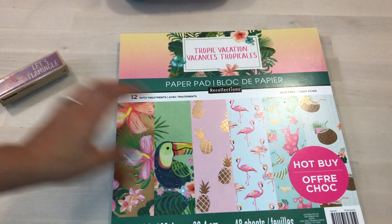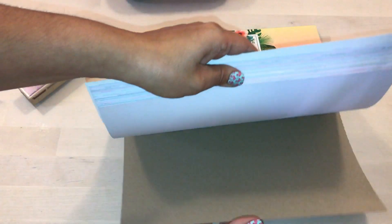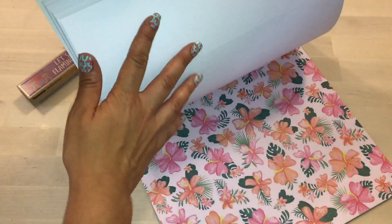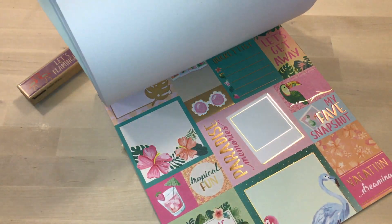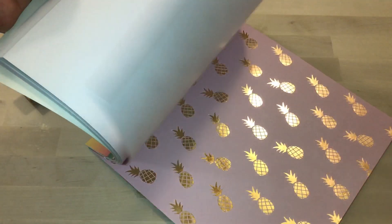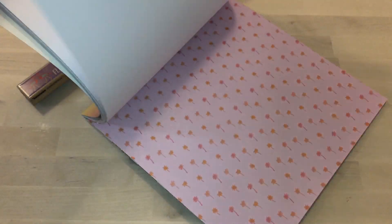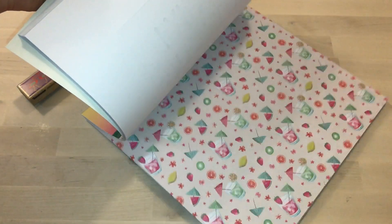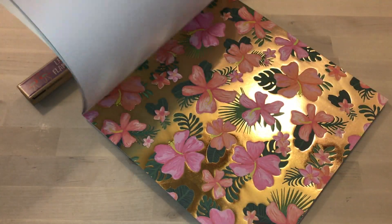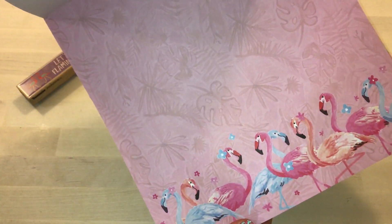I got it on sale for about four dollars and something cents. I only used one piece of this paper, so I want to do a quick little flip-through so you guys can take a look. It's super cute — I love the colors. The pineapples are so pretty and I could definitely use this for next year as well. My mom really liked this paper pad — look at the hibiscus, and look how cute these flamingos are!